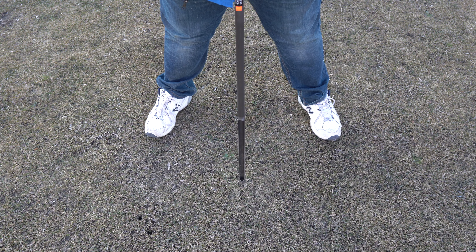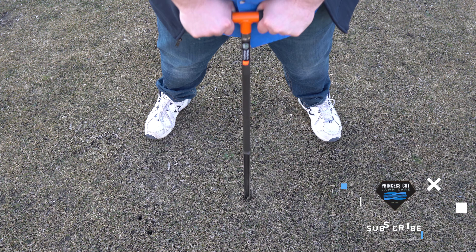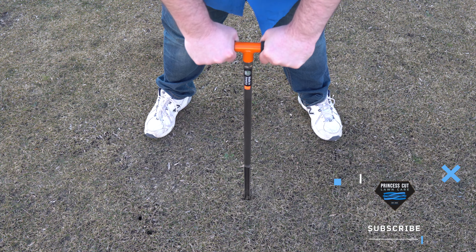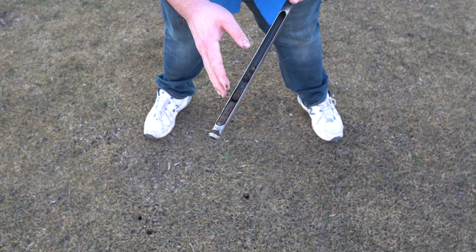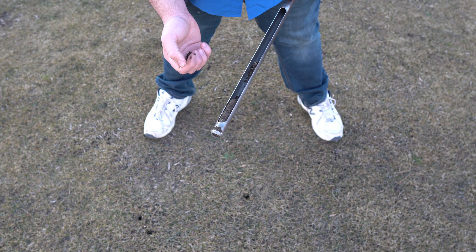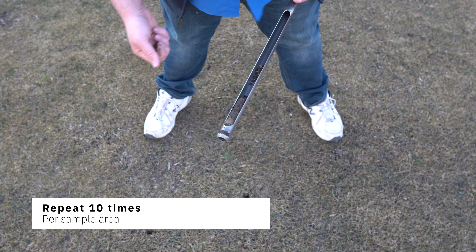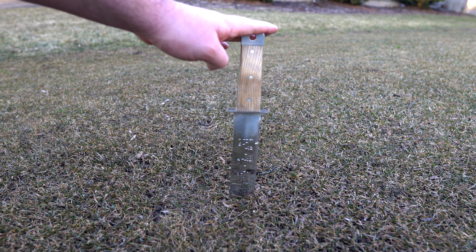When we take our probe, we're going to want to go about five inches down. That seems like about five inches. Over here we have our sample plug — I'm going to remove the thatchy layer, and then the rest of the plug is going to go in the bucket so we can send it in for testing.